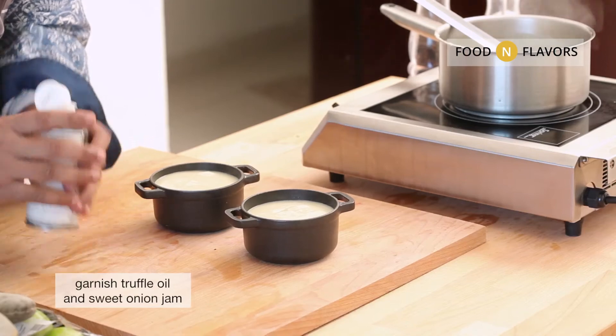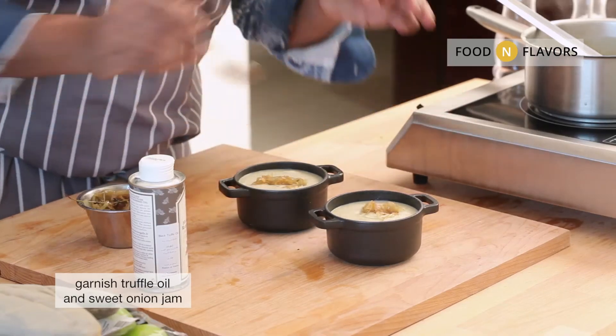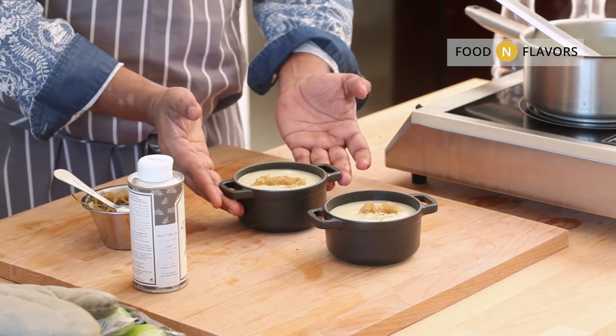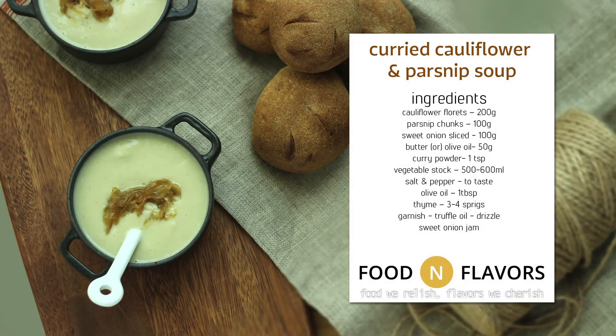Serve it with a swirl of truffle oil and a dollop of caramelized onion. These are flavors that resonate with the earth — smells that complement each other, textures that play a sensual part in the experience of eating. Celebrate simple pleasures.